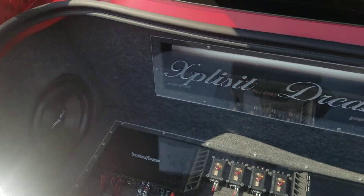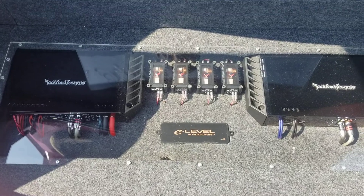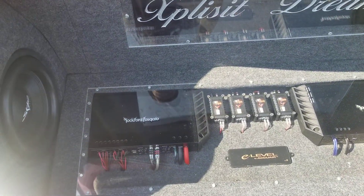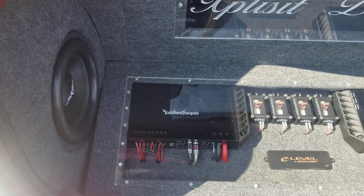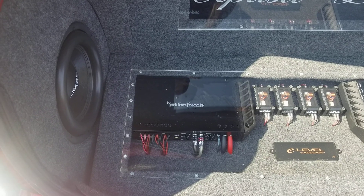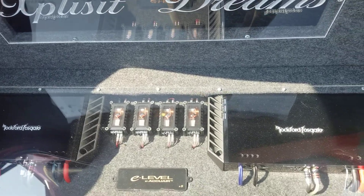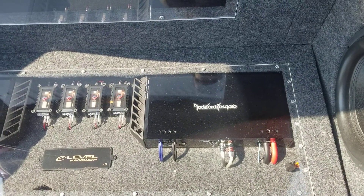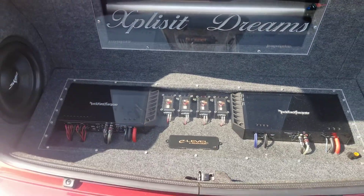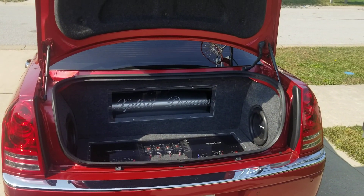It just sucks that they're not in business anymore. I've got the E-Level AccuAir kit. I got a Fosgate T-400x4 for the mids and highs, crossovers right there for the tweeters, and the Fosgate T-1500 for the bass. Like I said, there's not a lot of bass — they're just a couple of shallow subwoofers. It's just an SQ build.